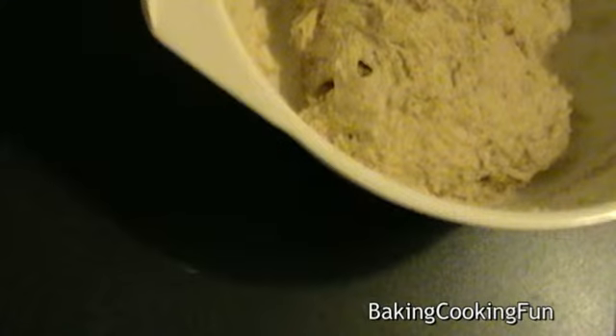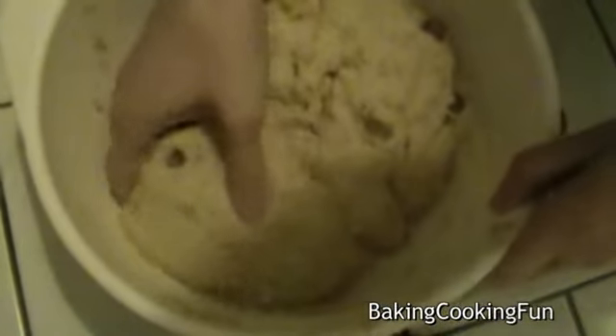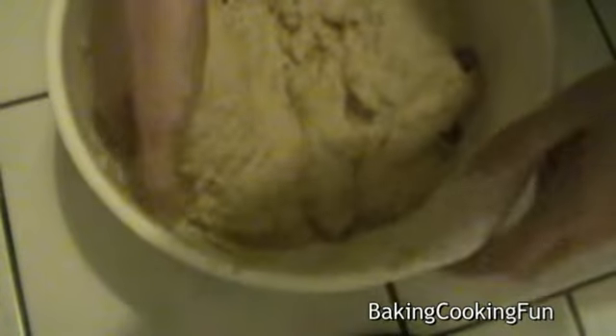Then set the dough in a warm place and let it sit for one hour. After that it should look like this — you just want to quickly work through it again.